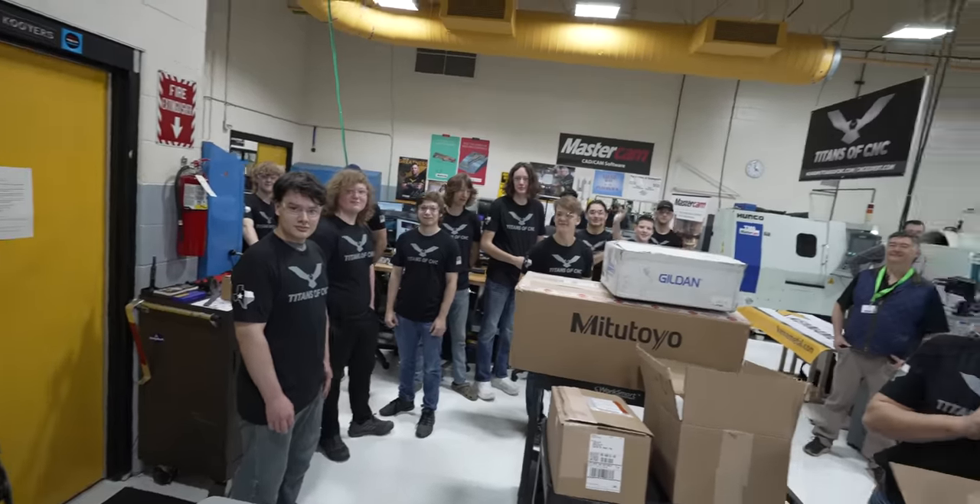So we're at Van Buren Tech, an amazing school that teaches manufacturing and a lot of different industries. They do it big. Look at all those awesome shirts.